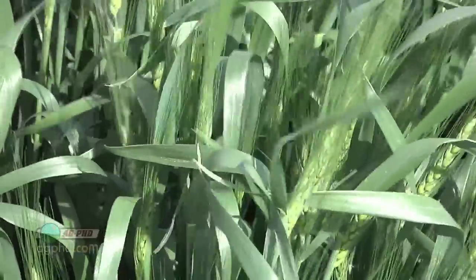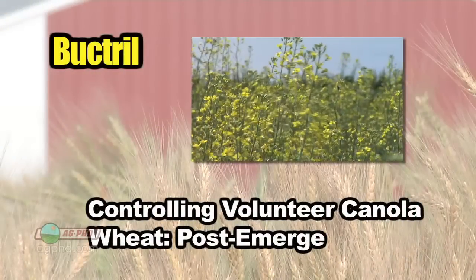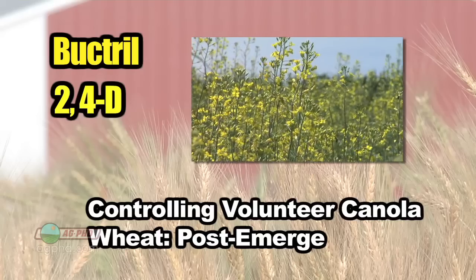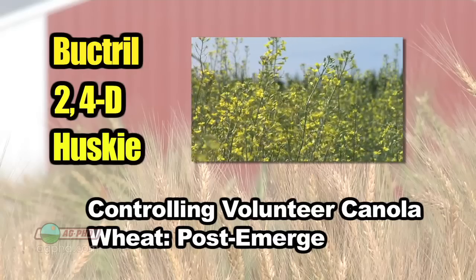In wheat we don't have as much of a problem controlling volunteer canola because it's a broadleaf plant and we're talking about a grass crop. If you use something with some bucktril in it, bucktril seems to do fairly well. A lot of guys like to have some 2,4-D in the mix and it certainly helps on canola control, though I think it dings the wheat up a little bit. I'd use Husky — Husky is the best thing in wheat.